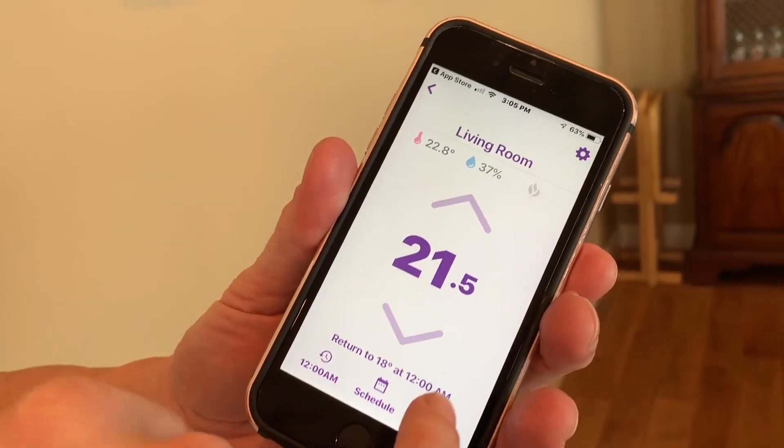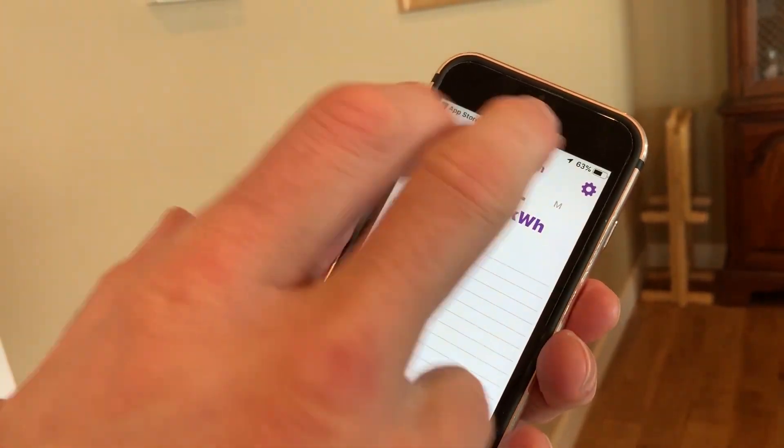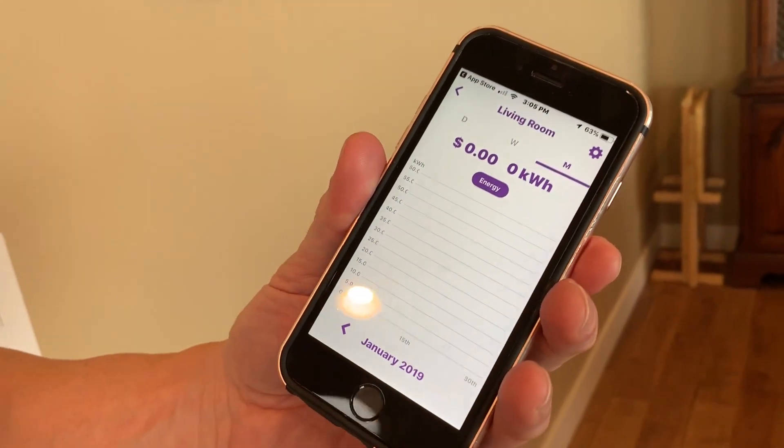We can set up custom schedules, and it will also do an energy evaluation and track what sort of energy consumption we've got over time.